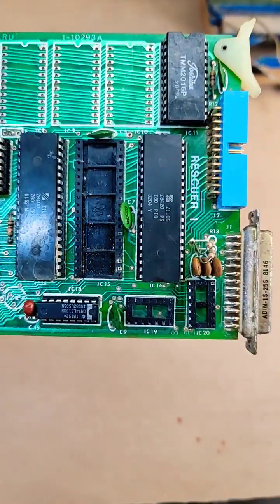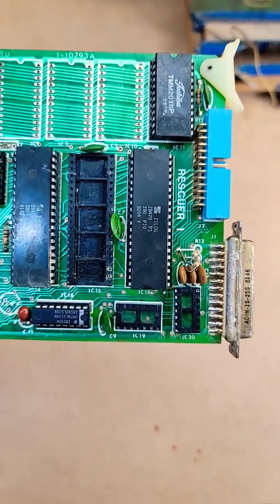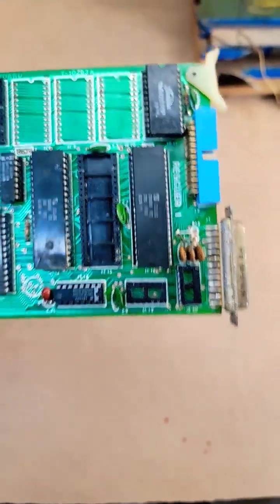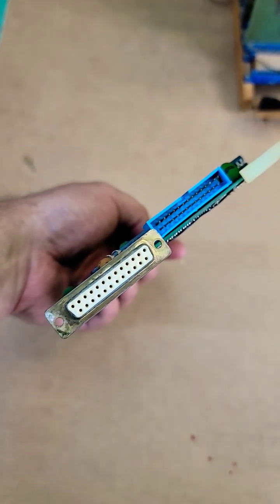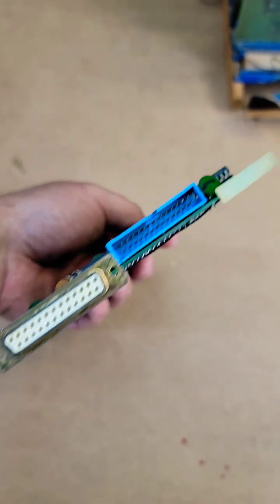There's also a couple of chips over here that I think are used for amplification that are missing for the serial. Then we have — I'm assuming this white port is a DB25 for serial.